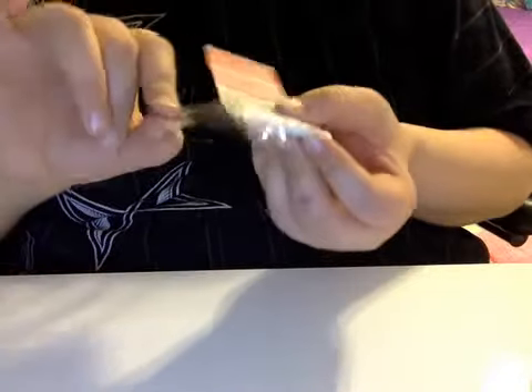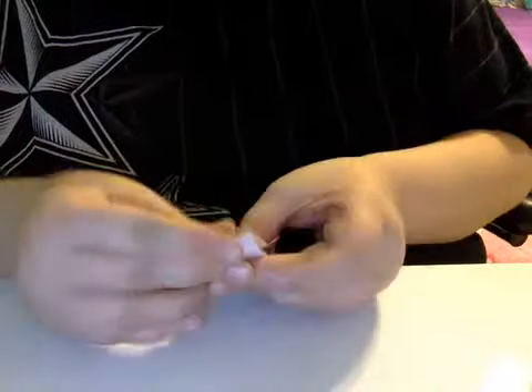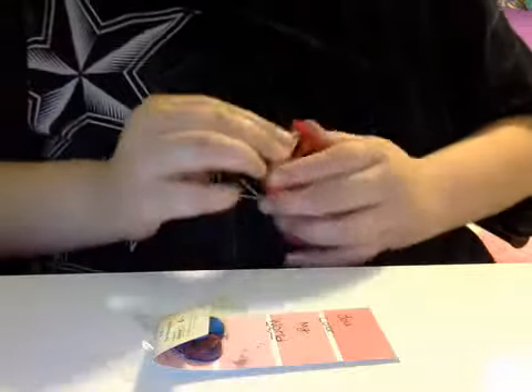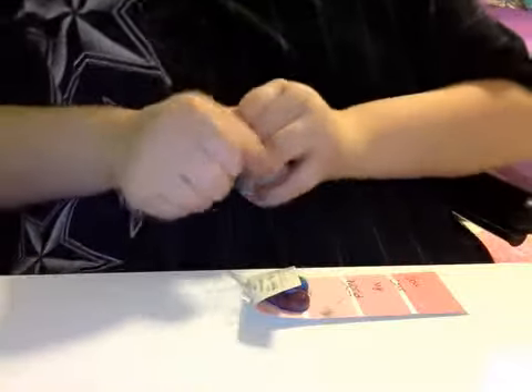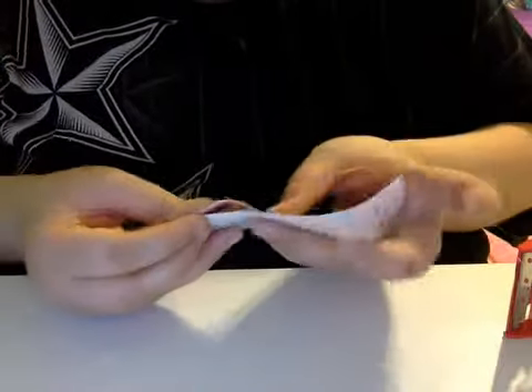You want to get your tape and put it on one end and fold it over here. Now we're gonna finish the other side, and then you're gonna want to cut off the excess.